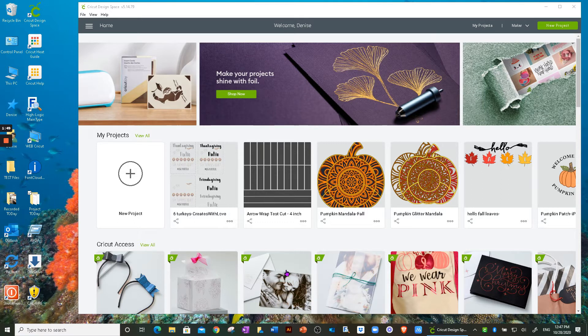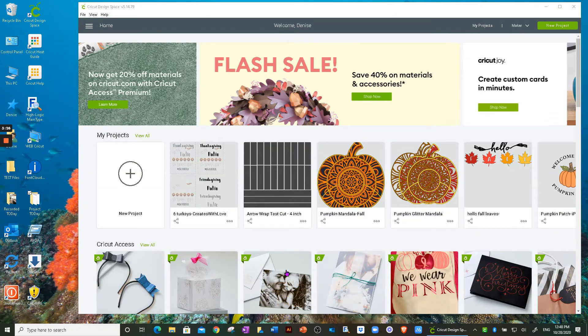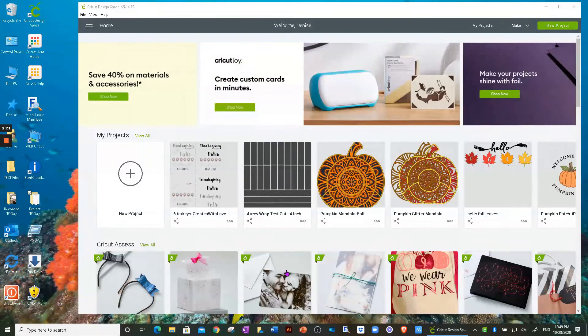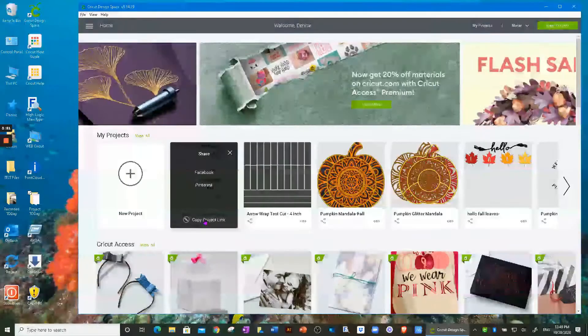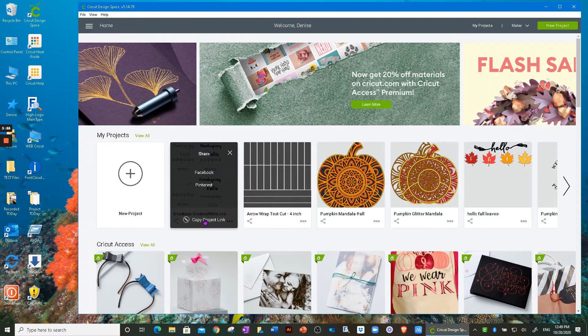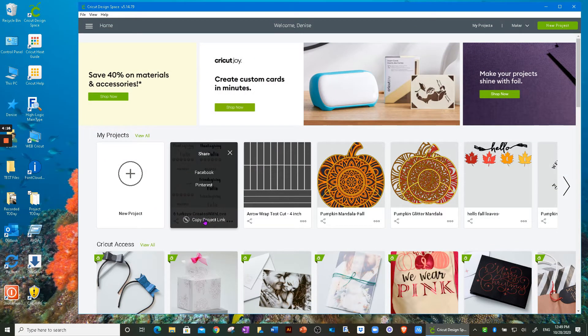If you're having Thanksgiving on the patio or Friendsgiving on the patio this year, I give you both options in this file. Now, to quickly go over the sharing features: one thing they did was change the default privacy settings. As an example, if I click on Share, I have a 'copy project link' option or Facebook and Pinterest. Before, the default was set to 'only me.' Now the privacy setting is 'anyone with the link,' so no one gets your link unless you share it. Your projects aren't being shared unless you take action to share them.